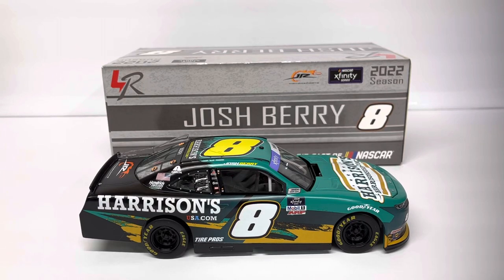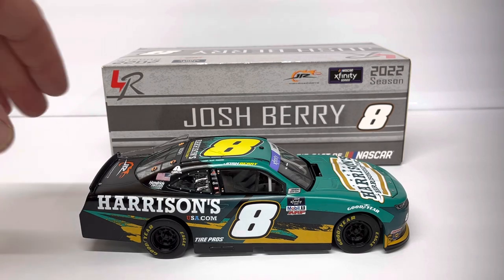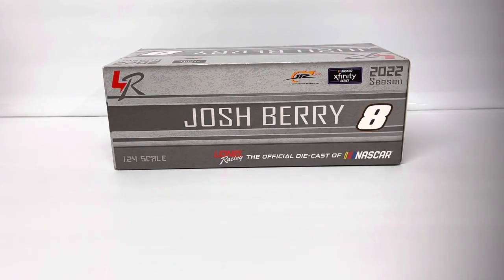Hey guys, thanks for dropping in for another diecast review. Got a new Josh Berry car today — 2022 Harrison's USA Xfinity number eight. I've seen a few 1/64th reviews on this and hadn't seen a 1/24th, so I'm going to do that and we'll go ahead and get started.